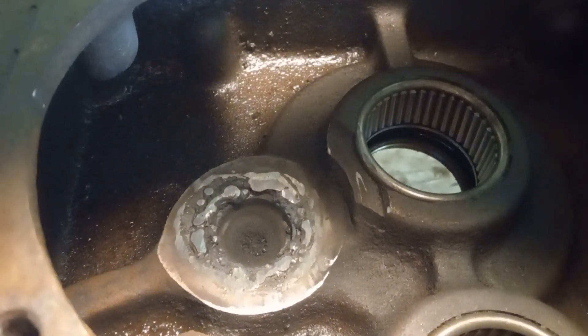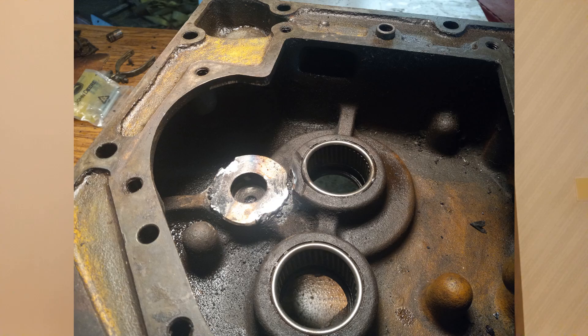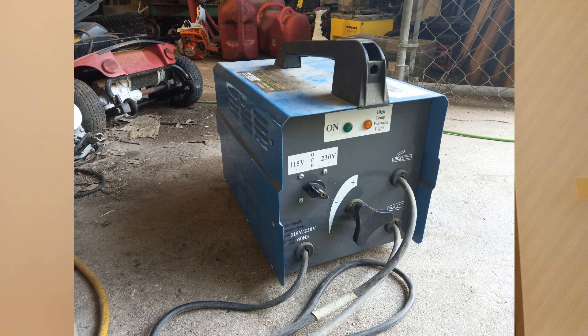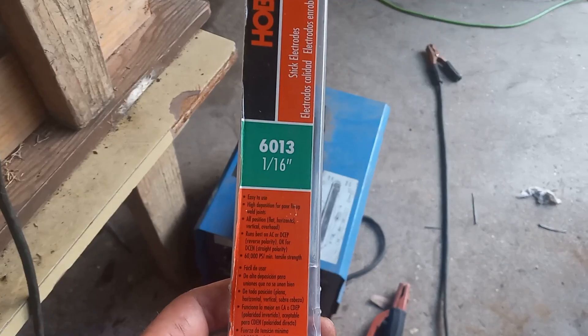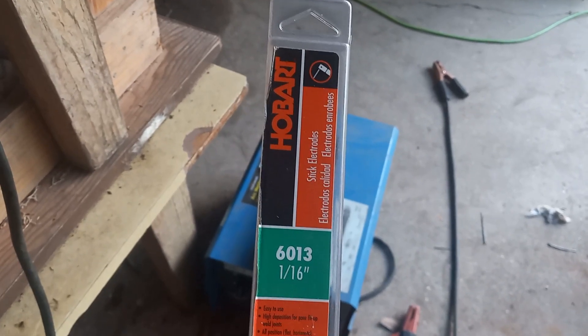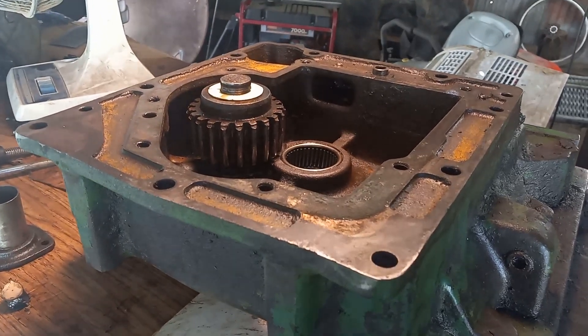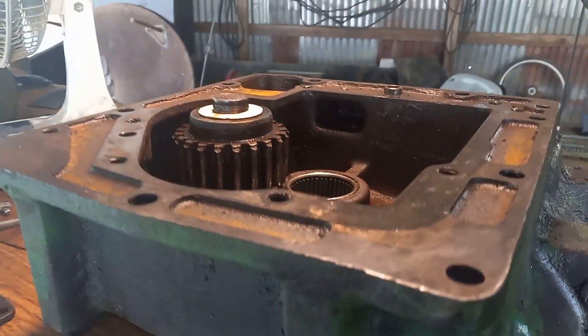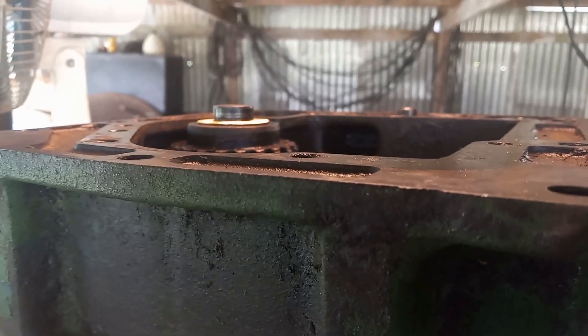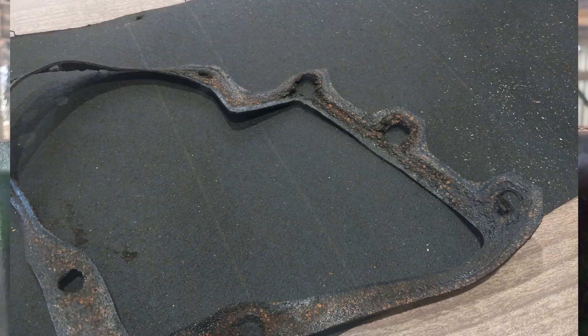I smoothed it out, made sure the pin fit, and then welded on the washer. This is my uncle's stick welder — it's a simple one. I had to convert it to 120 volts and the only rods that would burn are 1/16-inch rods at 120 volts. It worked, but you can see it's still a little bit thick — it might hit when I put it all together, so I'll grind that steel washer down a little bit more. Made a new gasket and put it all back together.